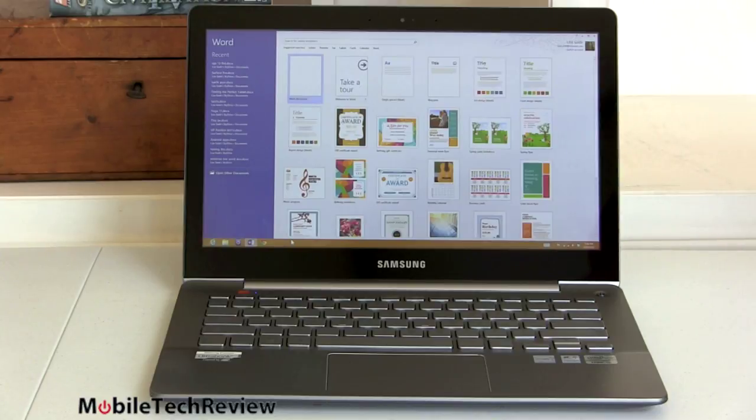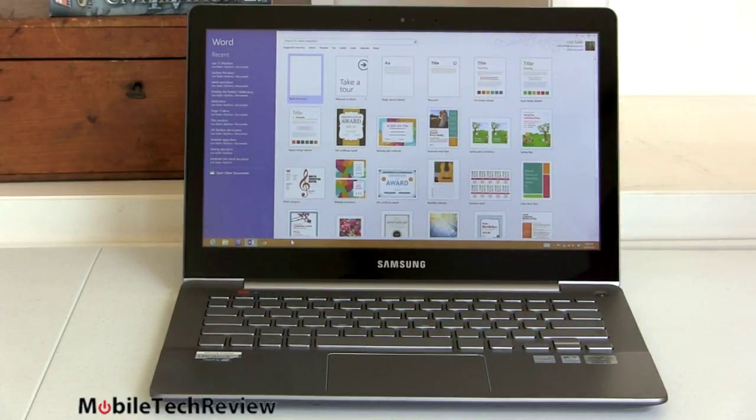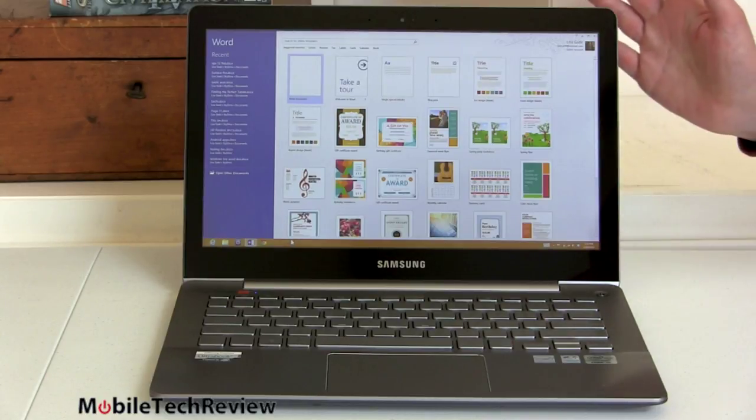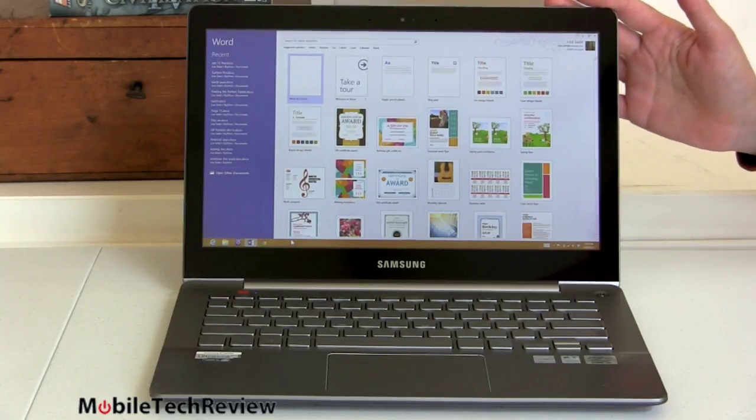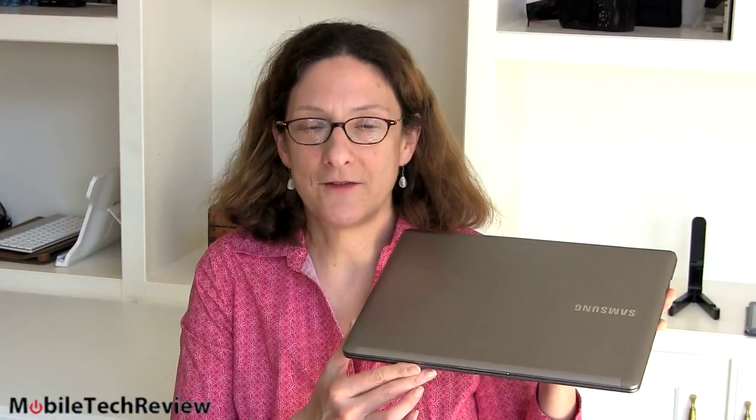All in all, Samsung did a great job bringing in an Ultrabook at a reasonable $999 price. We don't know yet what the model with dedicated graphics and potentially a Core i7 will cost — that one might get expensive. It's priced between the Series 5 and Series 9, closer to the Series 9, though the Series 9 goes up to about $1,800 and does not have a touchscreen. If you want a touchscreen with Windows 8, this is your choice right now. The Samsung Series 7 Ultra is available now overseas and in the U.S. exclusively at Best Buy. Be sure to read our full written review on MobileTechReview.com, subscribe to our YouTube channel, and hit that like button.